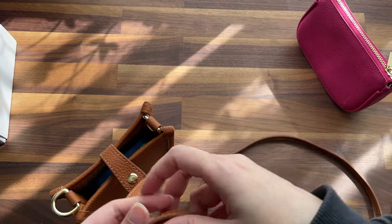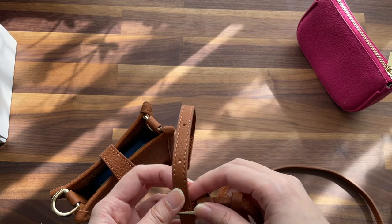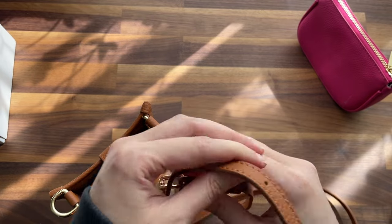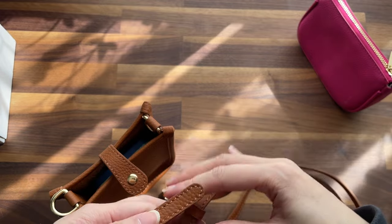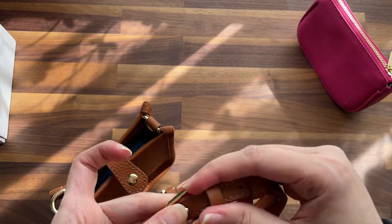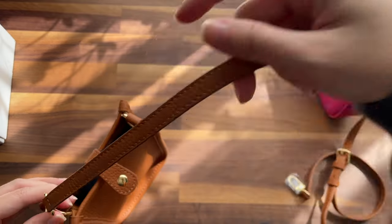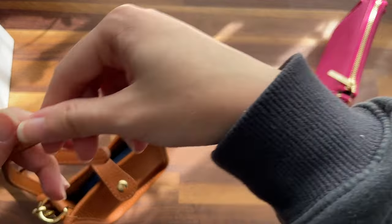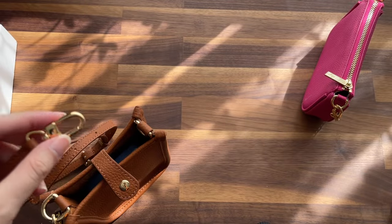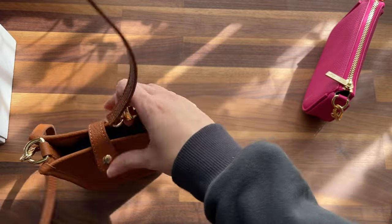Are you supposed to put these two chains together? Maybe. It's that same matte leather — I guess it goes like that.